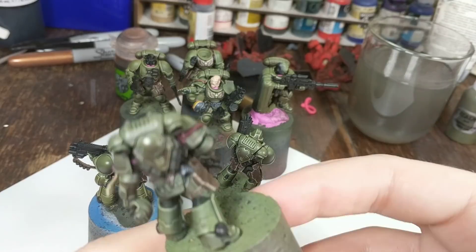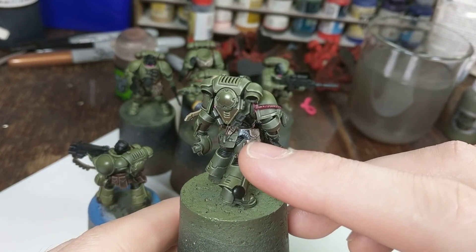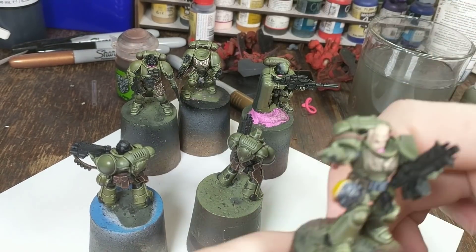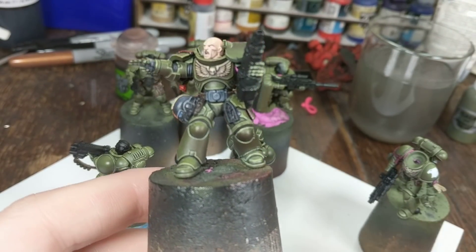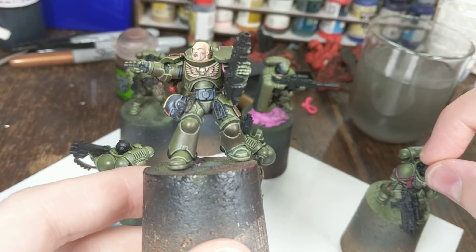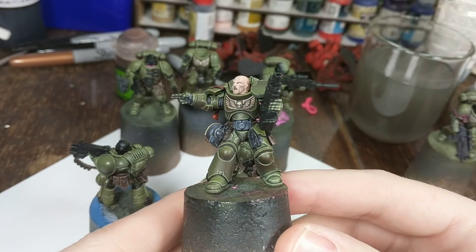I also did that on the Primaris Lieutenant. I had previously painted these bits the same as I had the holster here and the sergeant's belt buckle, but I've decided that I'm going to do them differently. For the rubber, I'm going to use a slightly darker colour — it's not going to be its brighter highlight. Try and make the material look a bit softer and more pliable, so it's probably going to have a lot more blue in it.